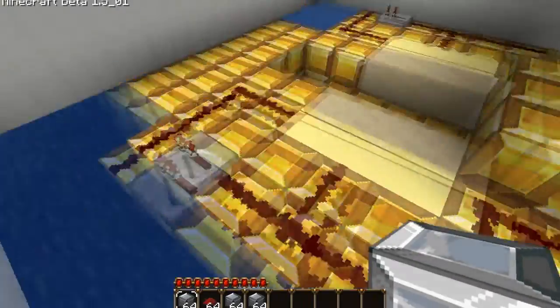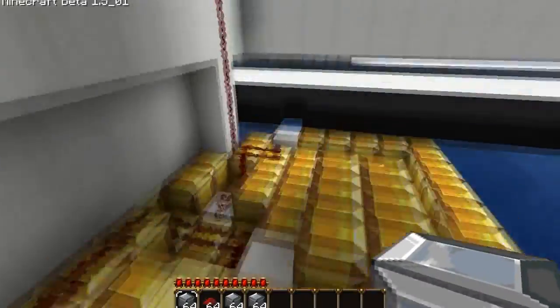This is pretty hard, considering I had to build this inside of the ocean. So I just made a big block of gold here and started chipping away at it.